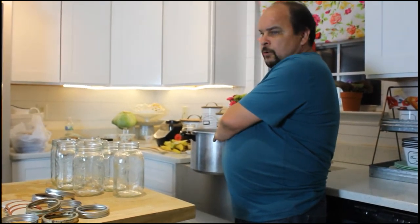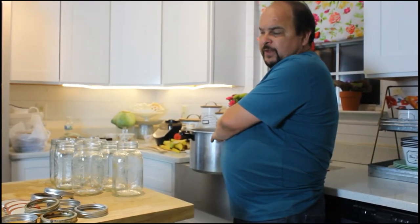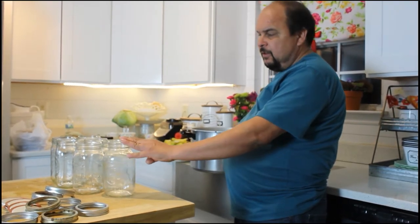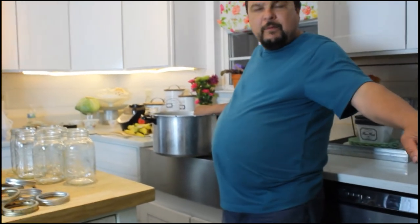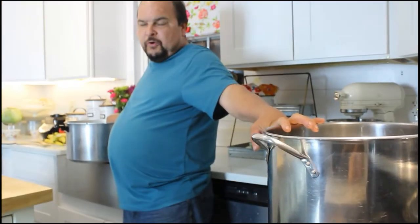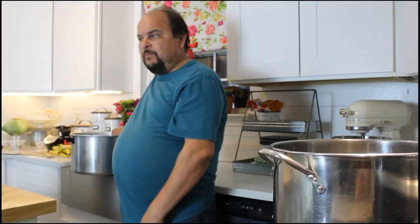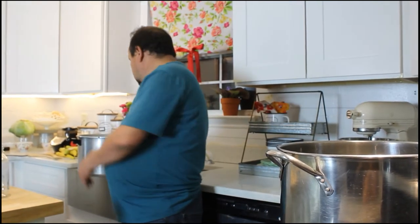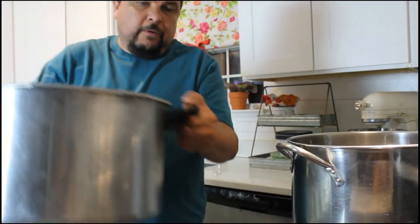So I'm filling my pressure canner up with water, enough so it won't go empty while it's pressure canning quart jars for an hour and a half. I'm filling it up about a third full. I'm also filling my stock pot up with water and turning it on to heat up. That way I'll have hot water to add to my quart jars when I get the meat and vegetables in. Put the canner on the stove on high.